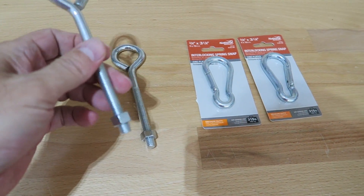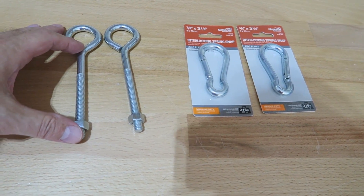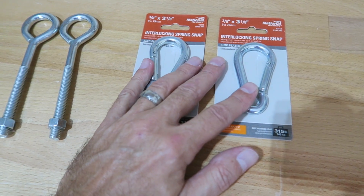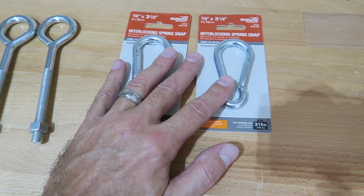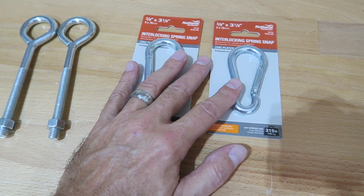So here's what I've got — just a couple of eye bolts, probably about three to four inches long, and then a couple of what I call carabiners — they're called interlocking spring snaps — to hook over the ends of the pet protector that we're going to put in the Tacoma.